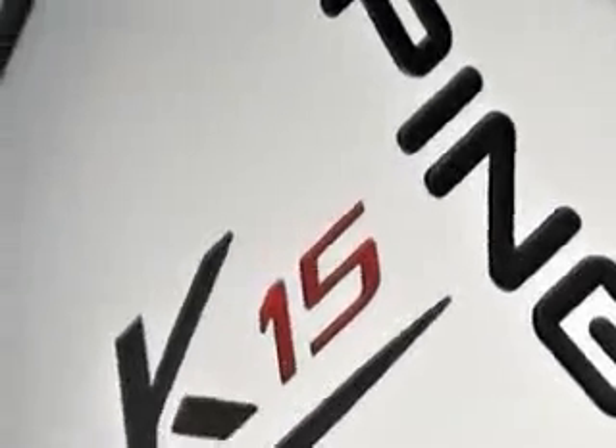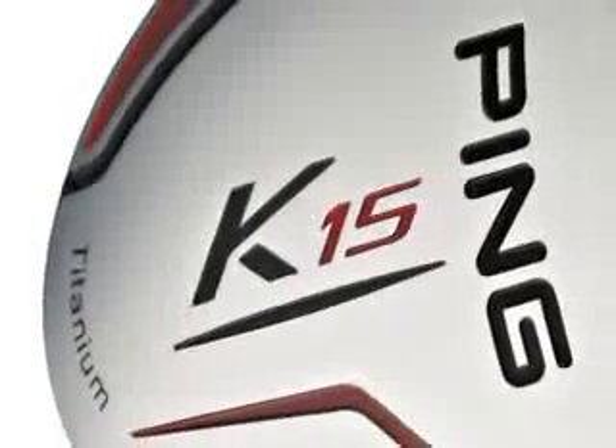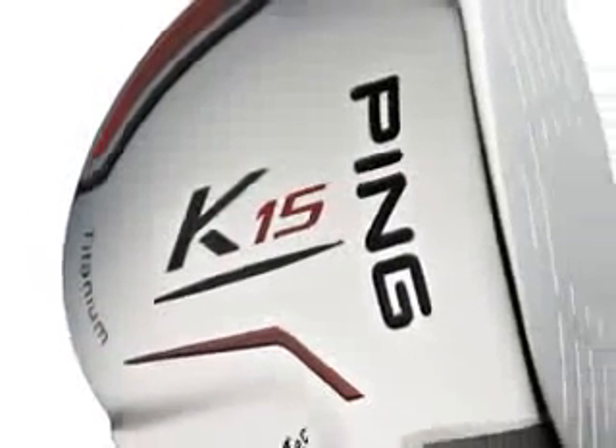Straight flight technology — a new innovation from Ping. Ten percent of the whole mass of the club head is in the heel. That makes it easier to square at impact. It is as simple as that.